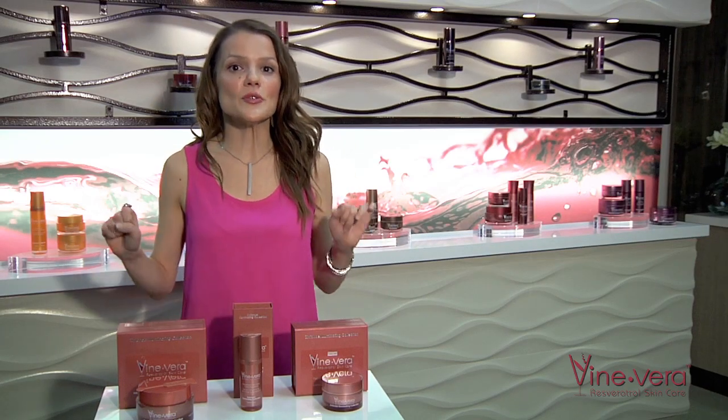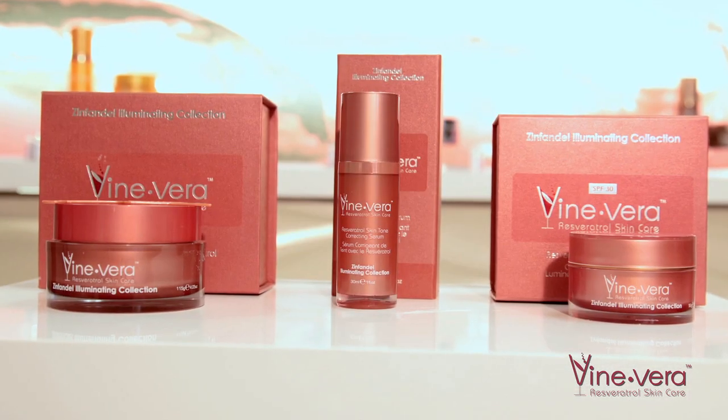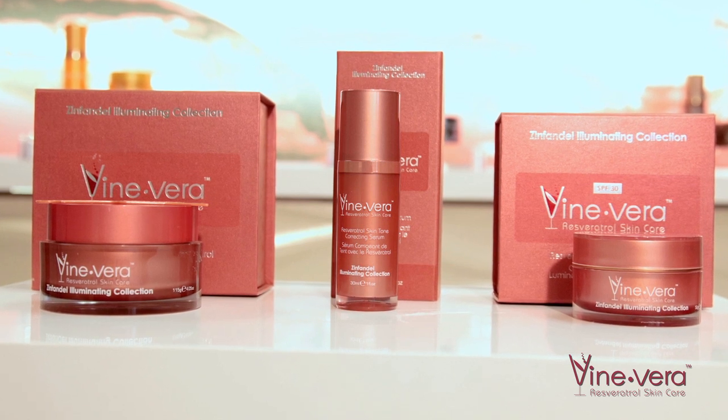Hi guys. Vine Vera has created a collection designed to reduce the appearance of age spots, sun damage and uneven skin tone. The Vine Vera Zinfandel collection includes 3 products and I will explain how to use them.